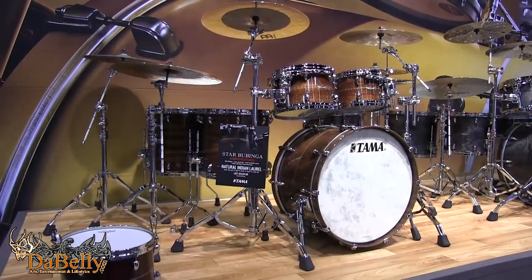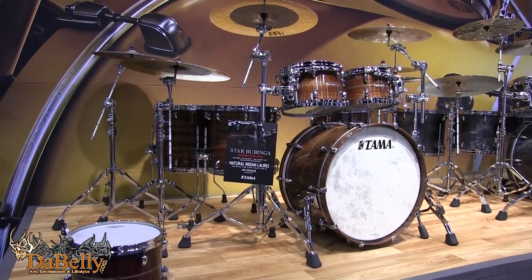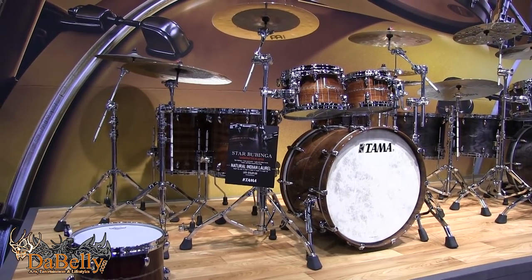Now a look from the top at the Star series — the Bubinga. Star Bubinga with Indian Laurel is gorgeous wood treatment over the Bubinga shell. Our Star-end drums are super high end, made in Japan, boutique, and sound great. They have a different tonality than our Star Classic drums — really open, breathe well, and super dynamic.